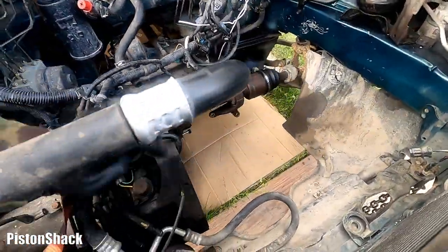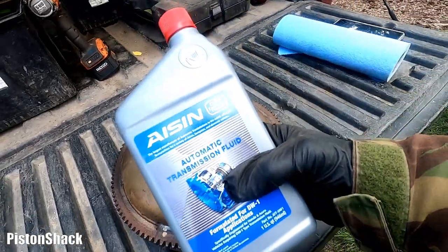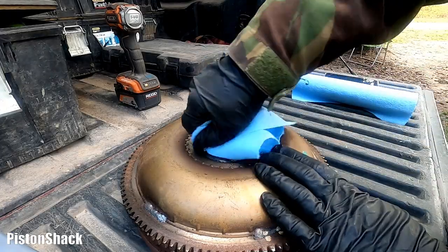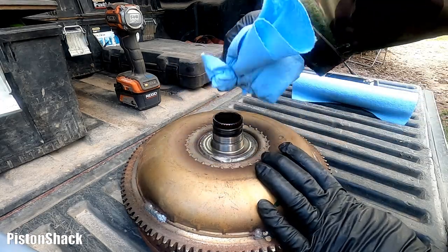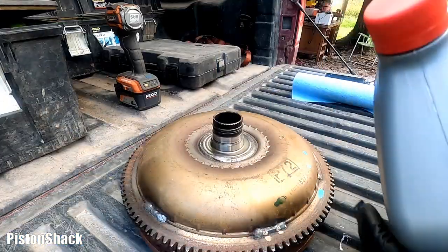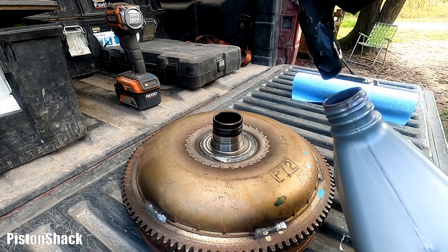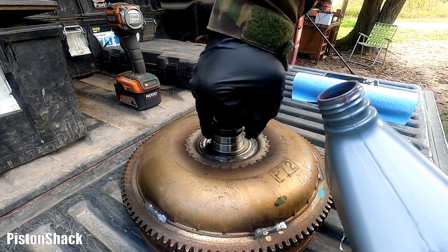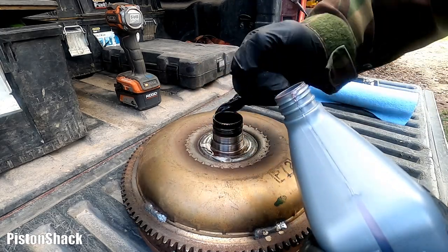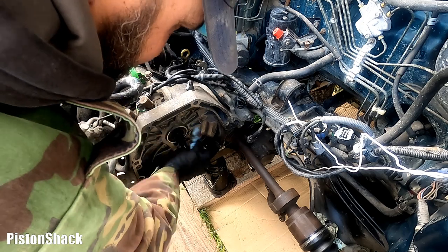Here's the torque converter ready to go. Here's the ATF transmission fluid recommended by Honda — all materials I'm using I'll put down in the description below. Let's wipe the flange on the torque converter, make sure it's clean — no scratches, all good. I'm going to apply ATF fluid to make sure the torque converter will get into the seal lubricated and won't have any dry contact between metal and rubber seal. You don't need much, just a little bit.